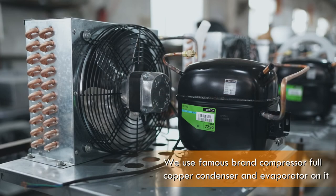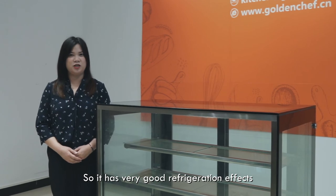We use a famous brand compressor, full copper condenser, and evaporator, so it has very good refrigeration effects.